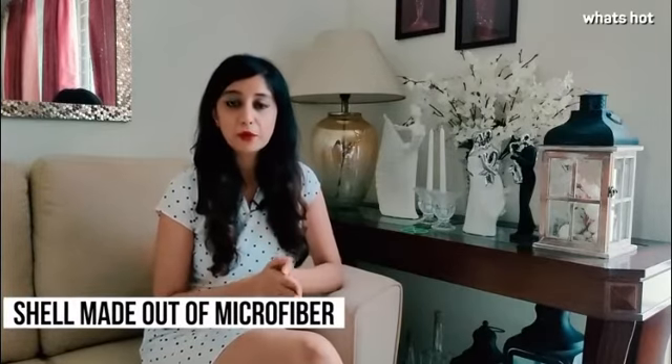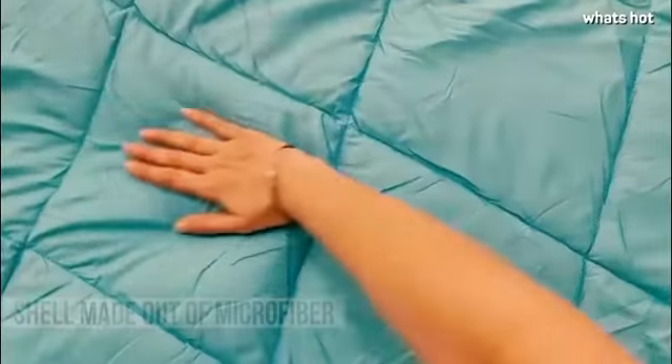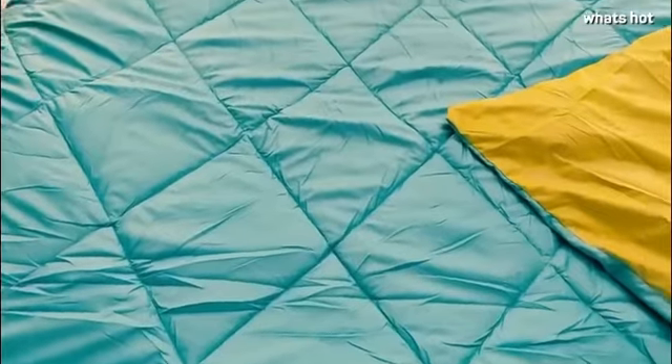The Solimo comforter is a double bed comforter and it is extremely soft and lightweight. The shell of the comforter is made out of 100% microfiber which is extremely smooth and soft on the skin.